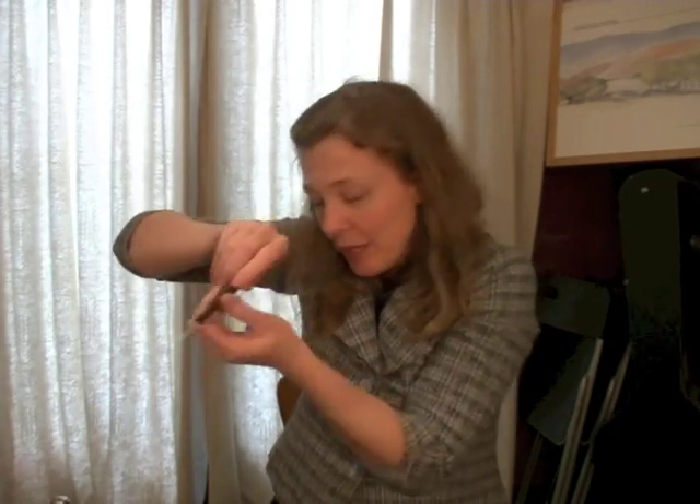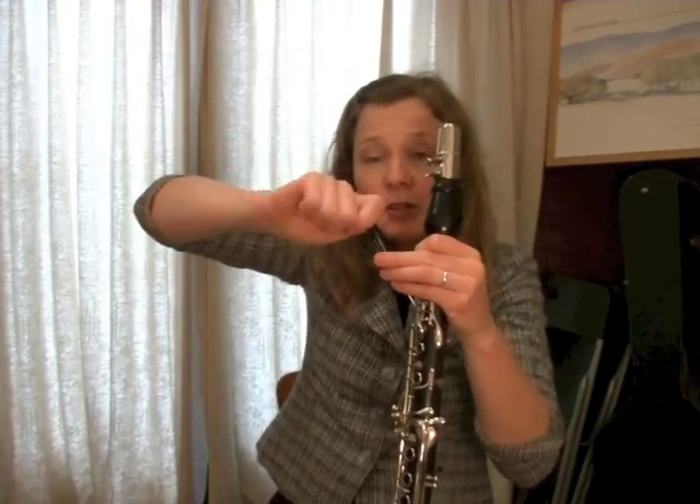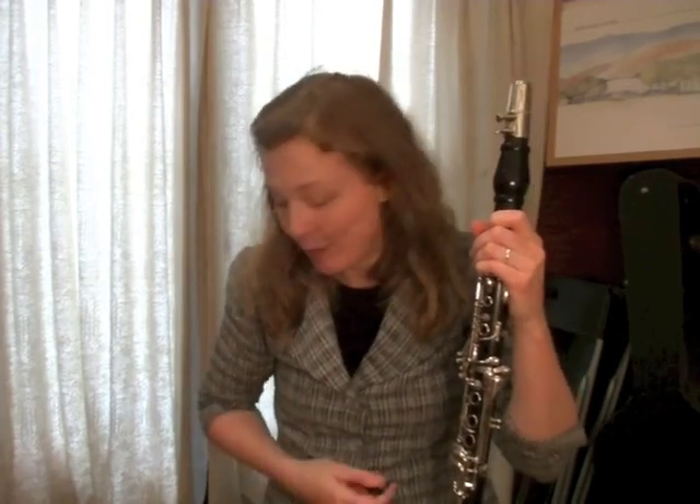Another item that should always be in your case is a little screwdriver — you never know when a screw on your clarinet is going to come loose or fall out. This is just a little drugstore one. It's handy if it has a spinning end, because sometimes these screws are awkward to get into and the swivel tip makes it easier to hold on to. That's something I recommend you have in your case.